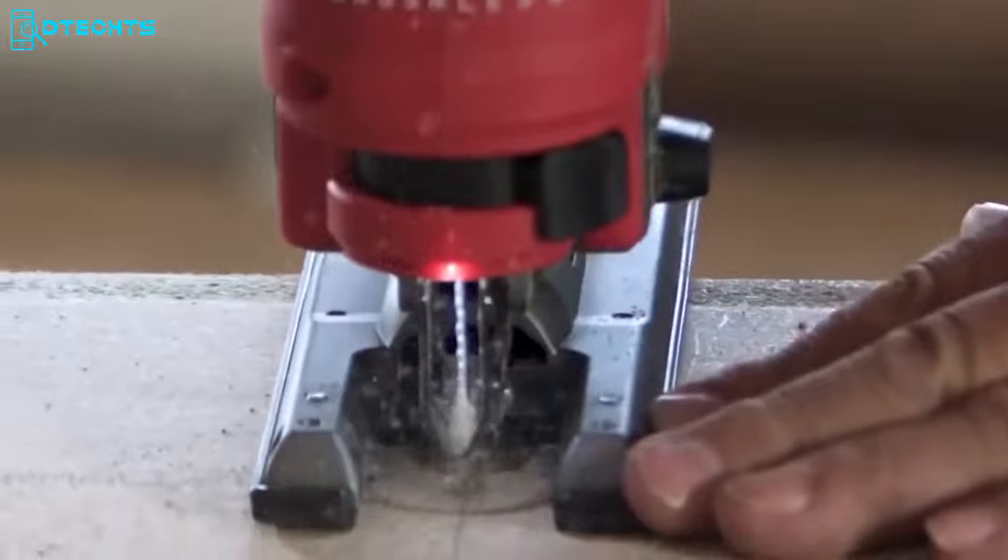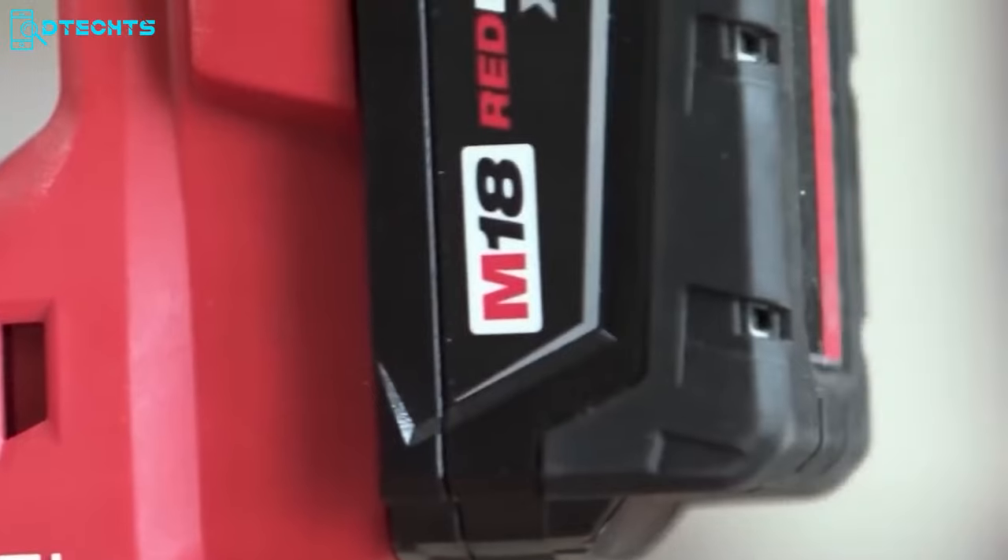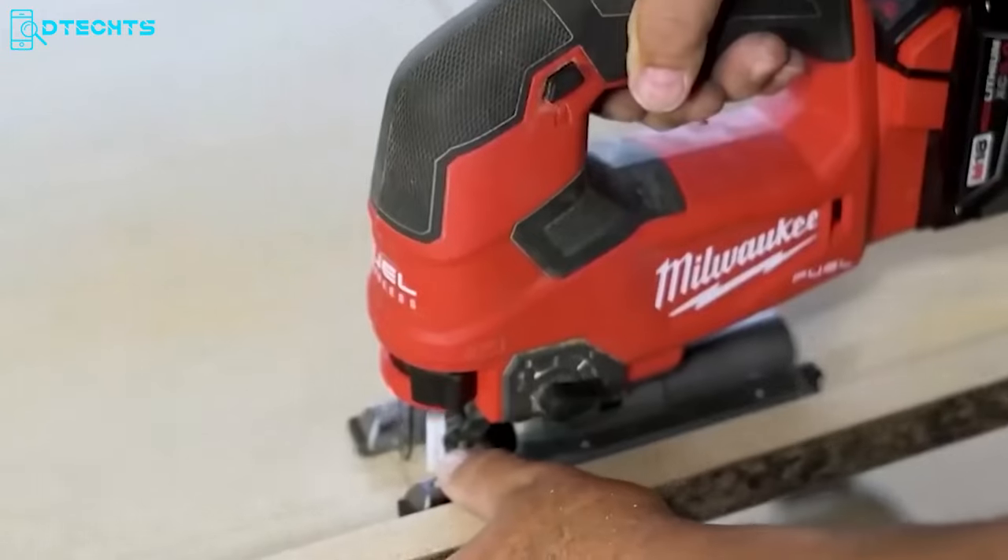This saw also includes a dust cover and dust extraction tube that extends the total tool life, and it accepts T-shank jigsaw blades for harder cuts.